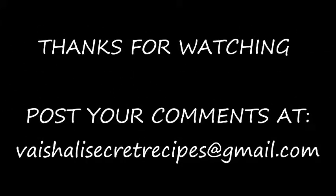Thanks for watching this video. For more recipes, keep on watching World of Recipes. Bye!